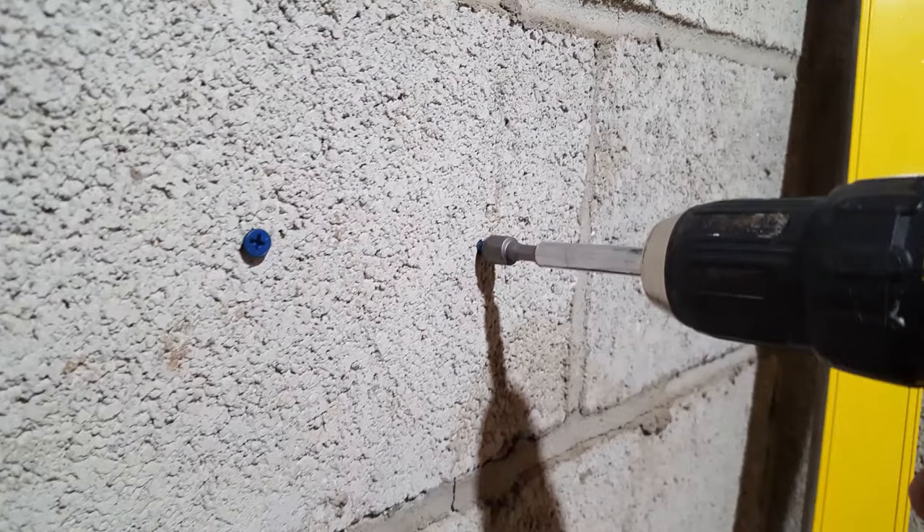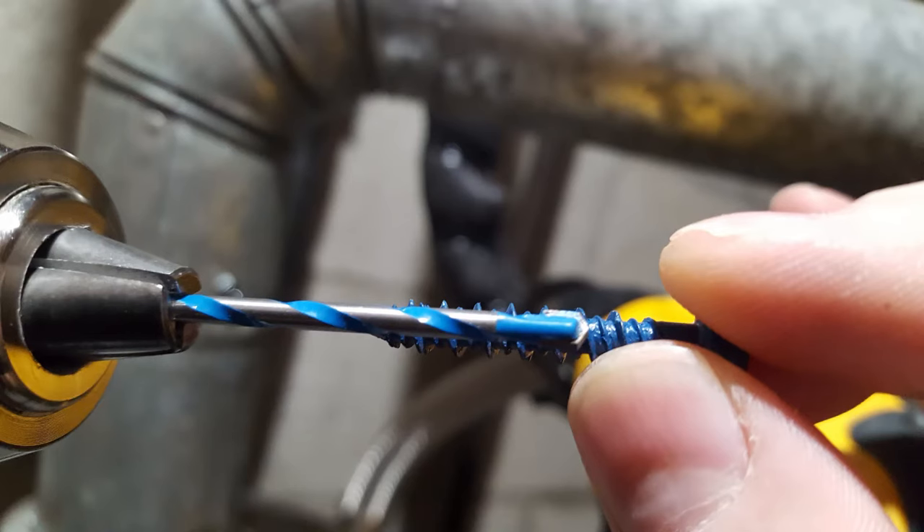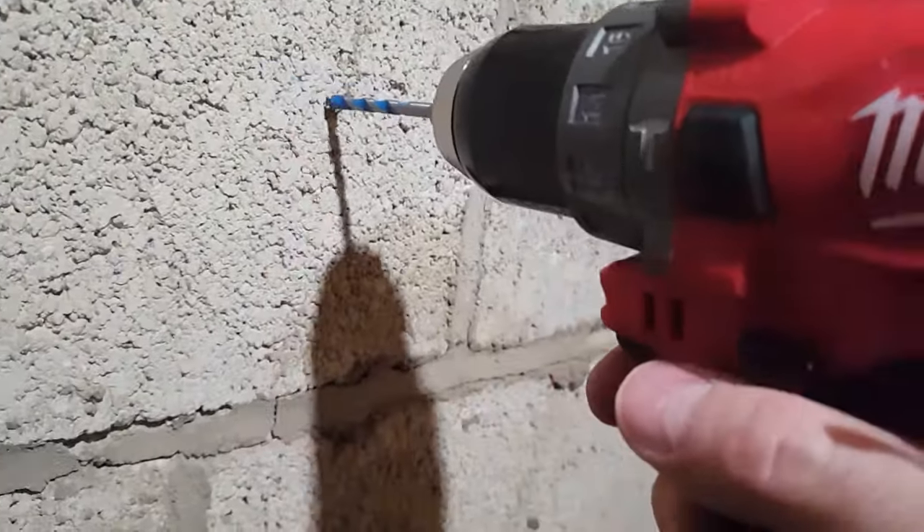Check out metric masonry bits if you want to get a smaller than a 5/32" bit, which is difficult to find — I couldn't find anything smaller than a 5/32", except for these metric bits, which did the trick. Thanks for watching. I hope this was a helpful tip. Please subscribe for more tips just like this.